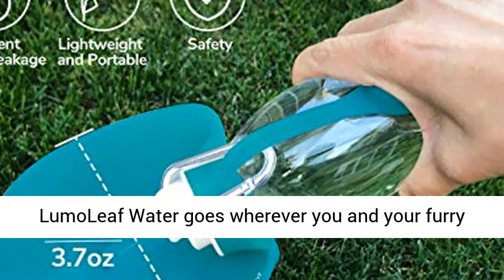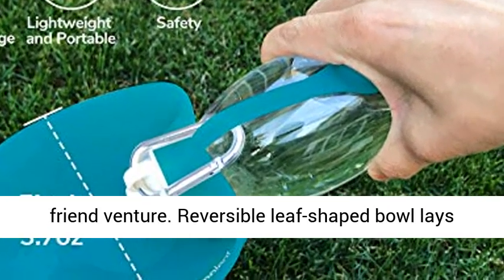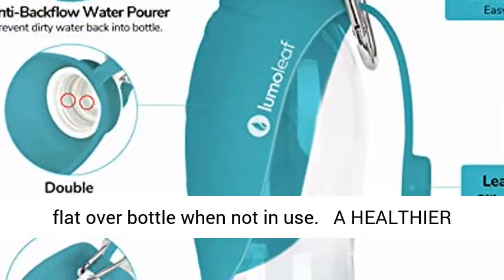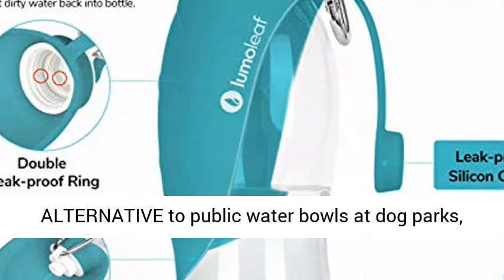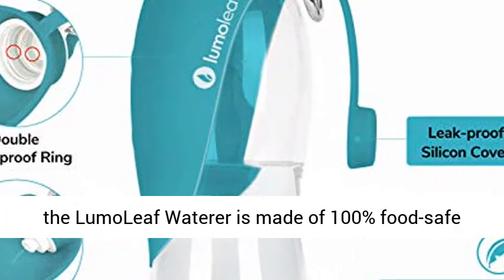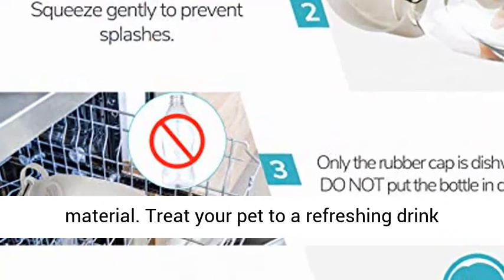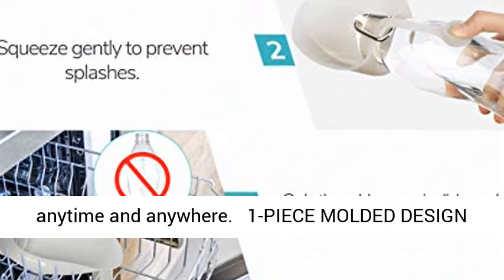The Lumo Leaf Water Bottle goes wherever you and your furry friend venture. The reversible leaf-shaped bowl lays flat over the bottle when not in use. A healthier alternative to public water bowls at dog parks, the Lumo Leaf waterer is made of 100% food-safe material. Treat your pet to a refreshing drink anytime and anywhere.